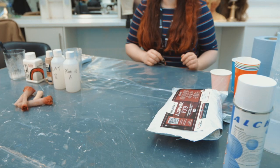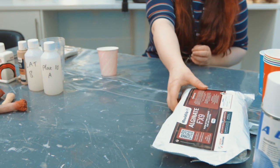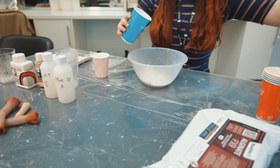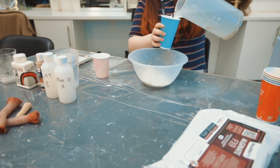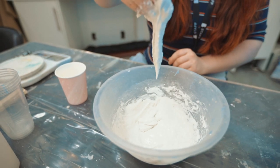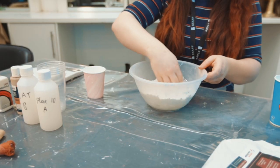Let's make a silicone finger. Step one, get a paper cup. Step two, mix two parts alginate to three parts water at room temperature in a big mixing bowl to share with your friends. Make sure you mix the water and the alginate thoroughly.